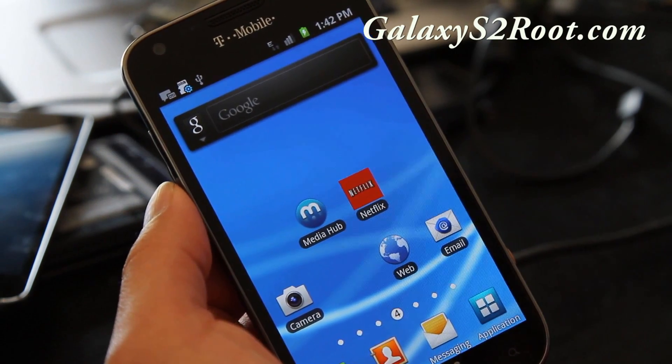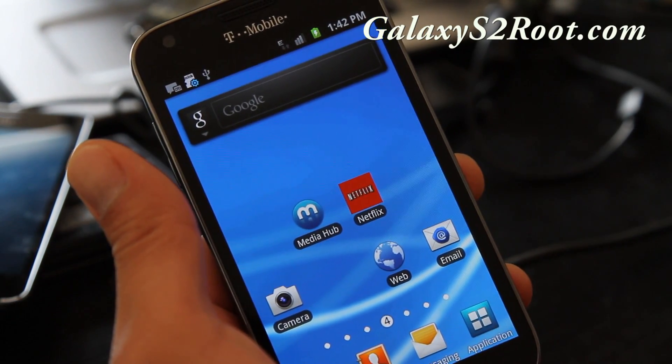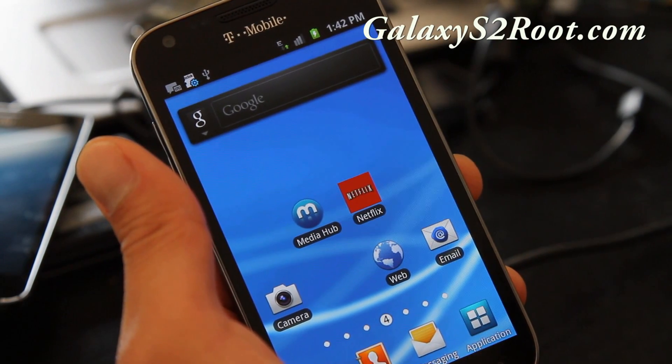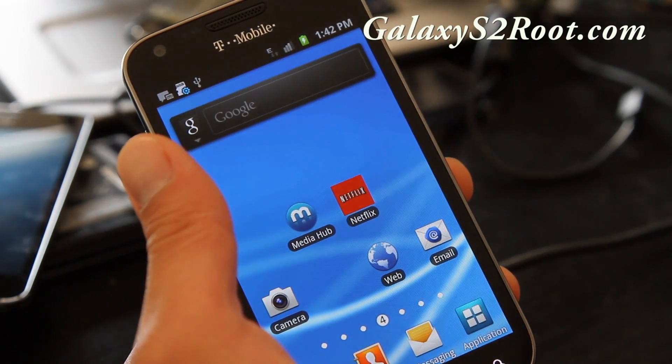Anyway, that was how to install a new ROM on a T-Mobile Galaxy S2. It should be similar for other Galaxy S2 variants, but I made this specifically for T-Mobile users. Make sure you update your Clockwork Mod Recovery to the latest version. Check out more tips at Galaxy S2 — thanks y'all!